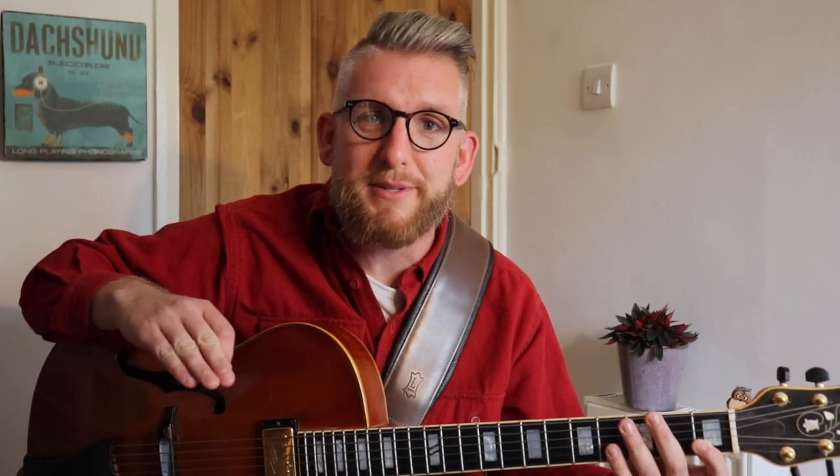I went up the neck through all of the different positions using the CAGED system for it. I'm not a massive fan of just using that system as a standalone, because I think it forces you to play in boxes thinking vertically. As you'll see in the next couple of examples, I give you the minor pentatonic scale going laterally up the neck, which helps you connect those positions better and gives you more creative freedom with your soloing.